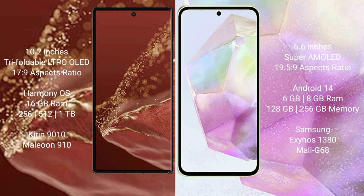The Huawei Mate XT Ultimate runs on the HarmonyOS operating system, while the Samsung Galaxy A35 runs on Android 14. The Huawei Mate XT Ultimate also features an 8.6-inch Super AMOLED display, 16GB RAM, and internal storage options of 256GB, 512GB, or 1TB, powered by the Kirin 9010 processor with a GPU 910.